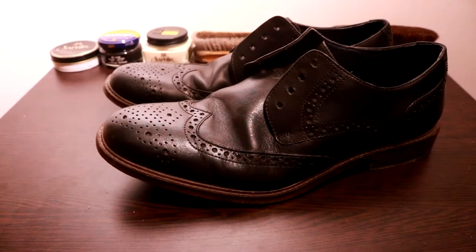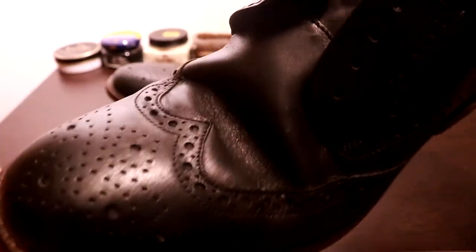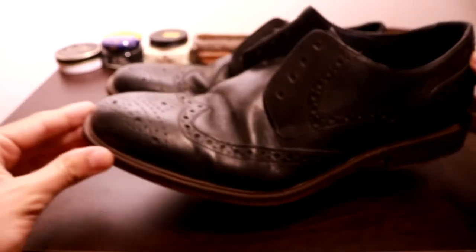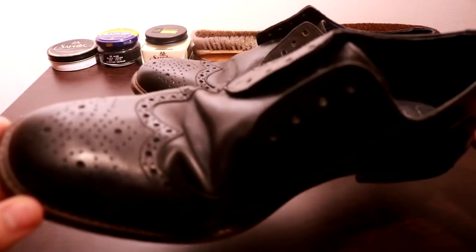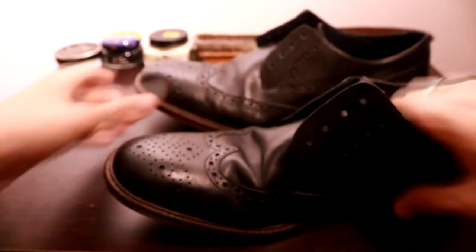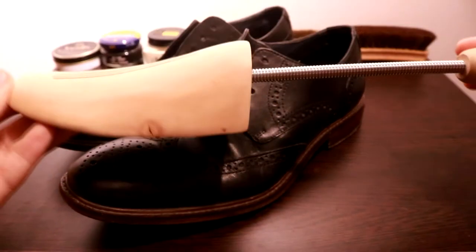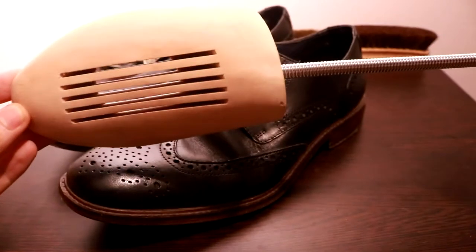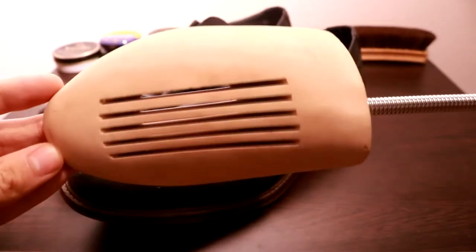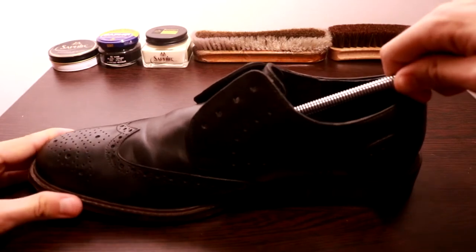Hello everyone and welcome to the first episode of Shoe Rehab. Today we're gonna rehabilitate this pair of black full brogue wingtips that actually belong to my dad. As you can see, they are very clearly bent out of shape. Hence, as you maybe have read in the title, I will present you the number one product that will help you not only save your shoes, but also prolong their lives and make your process of rehabilitating them much easier. And of course, I'm talking about wooden shoe trees.